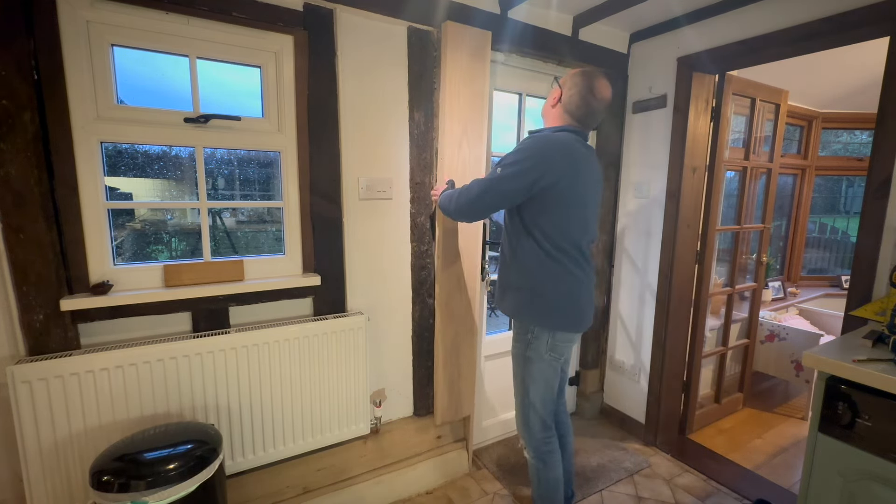I'm happy with that. It's a nice snug fit, but obviously it won't stay there on its own, so we're going to get some screws into the beams either side.